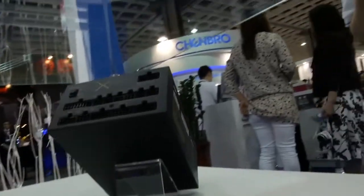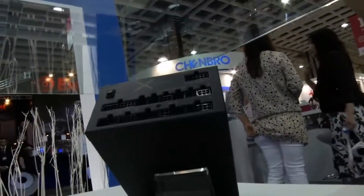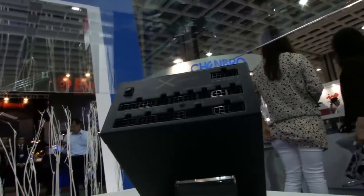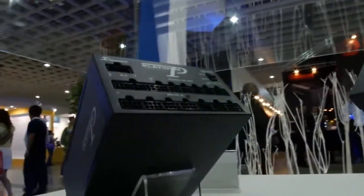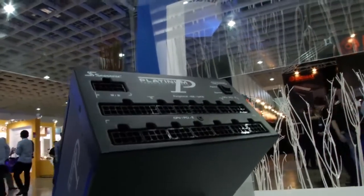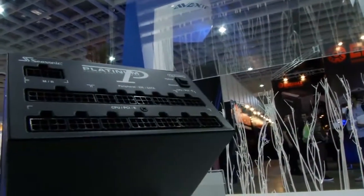Everyone can look forward to it hitting the market. As you can see, the cable design in the back is full modular. This design gives users more flexibility to assemble their systems according to their demands. And as you can see on the upper right side, there is a button that says Hybrid and Normal.